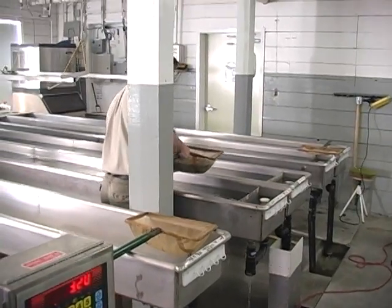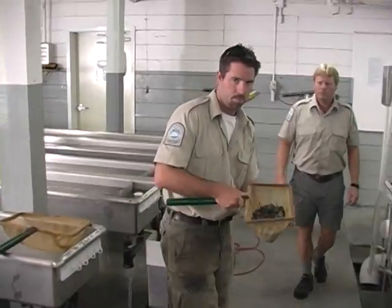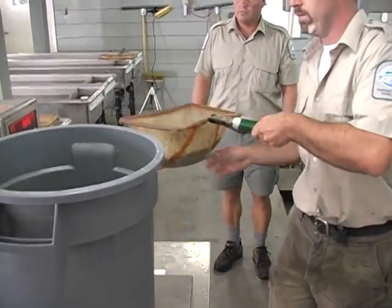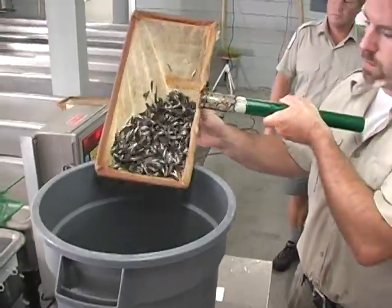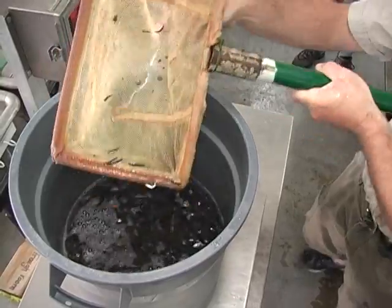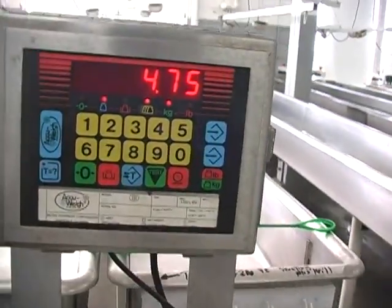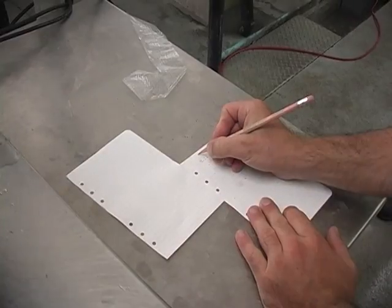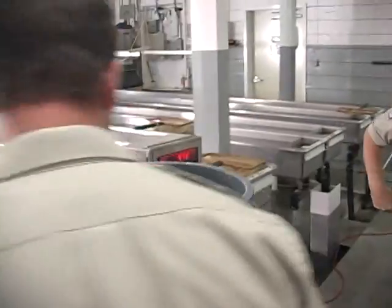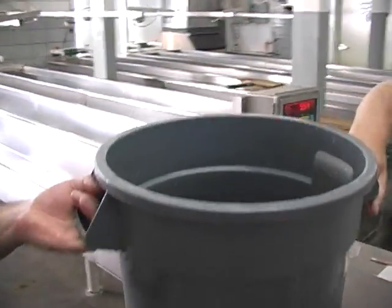These fish have been previously sampled and we know that they're approximately 1,800 to 2,000 to the kilo. The guys will drain as much water as possible and then gently pour the fish from the nets into the buckets until we have about five or six kilos of fish in a bucket. Once we achieve that weight, they'll gently carry that bucket outside to our outside rearing area.